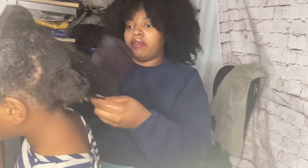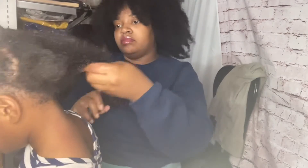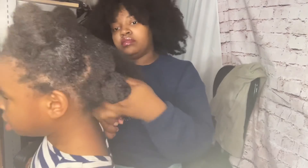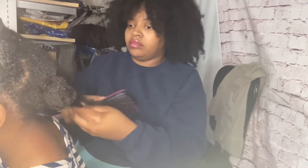Remember, stretch it out and then go through it so you don't have a hard time managing it. Then work those hands all the way up — don't rip through the hair.